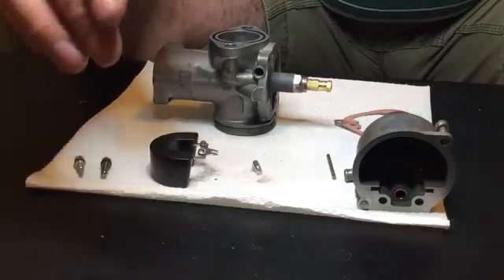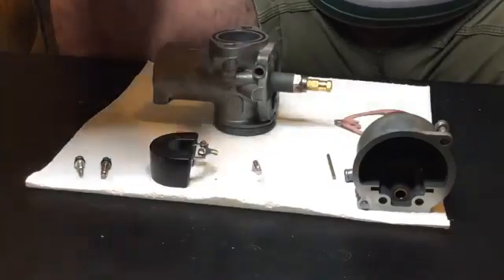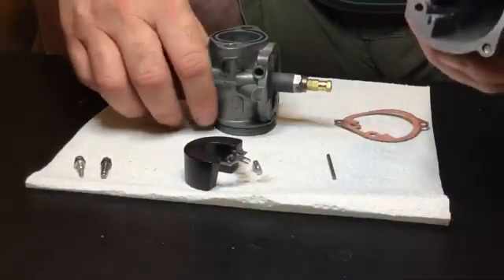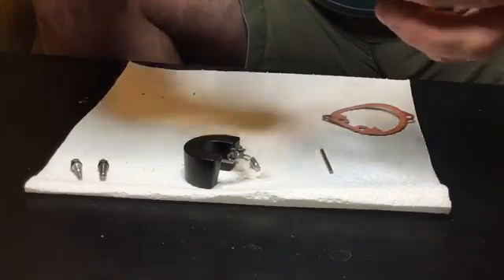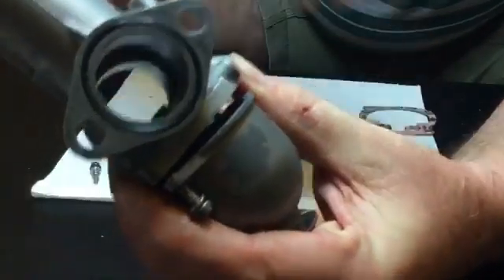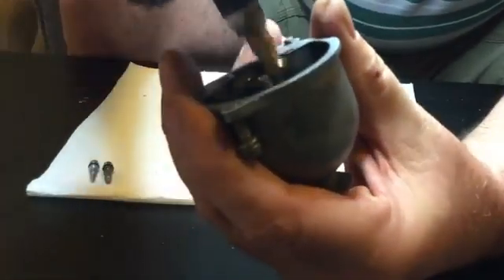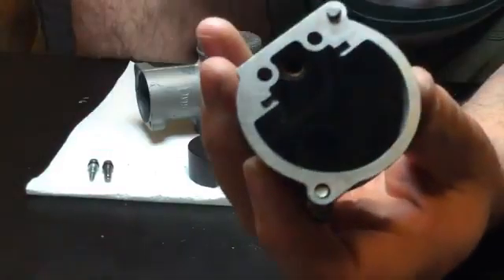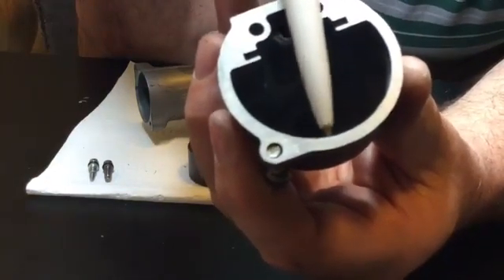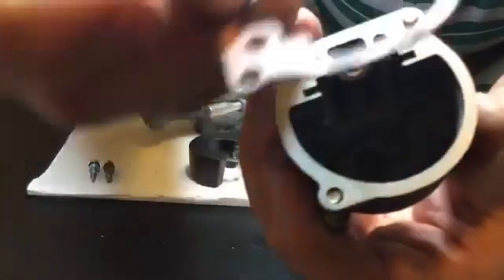Rebuilding it isn't rocket science. I used a magnifying glass to make sure I cleaned it properly, but I still failed to clean it properly — I'll explain that later. When I reassembled it, I didn't really understand how to adjust the float height. I tried to start the bike and it started okay, but the next day I noticed the gasket that goes inside here was soaking wet. That's a sign the float height is too high. When fuel sits in the bowl, the float should sit about two millimeters below that lip, and if the carburetor is sitting full of fuel, this gasket shouldn't get wet.